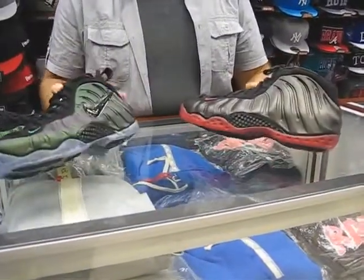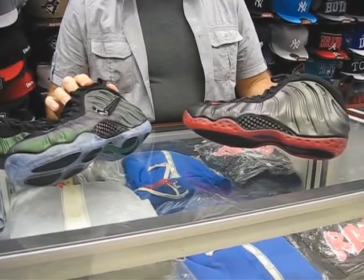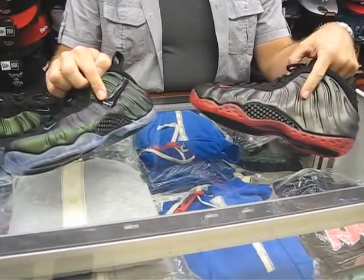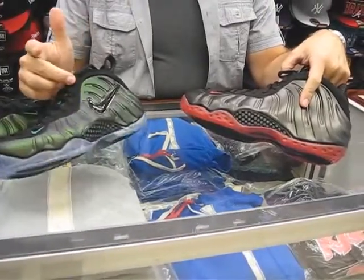Both of them came out in 1997. The distinguishing mark that separates the Ones from the Pros is the Swoosh. There was no Swoosh on the Ones. All the Penny Hardaway symbols were taken off the Pros.